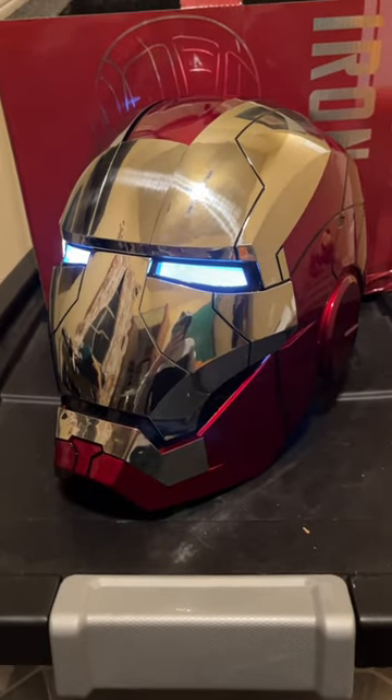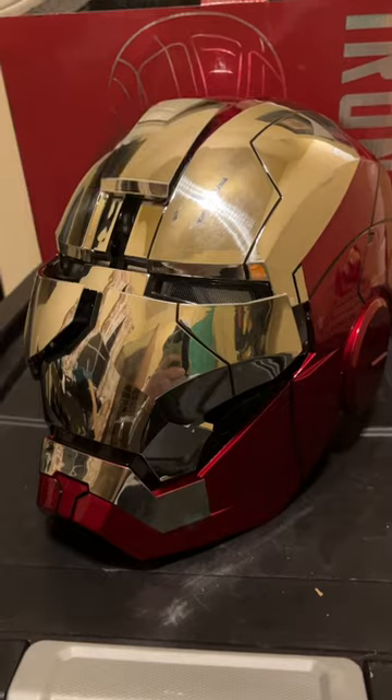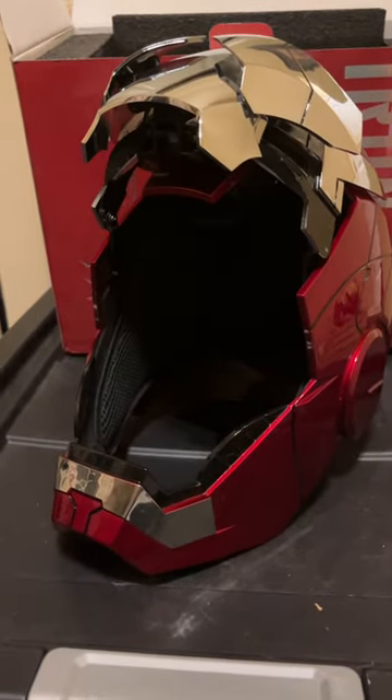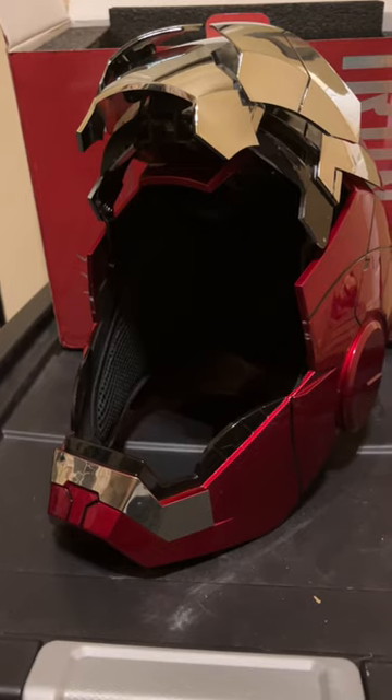This is so cool looking. Open the mask. That's so cool. Jarvis, close the mask.